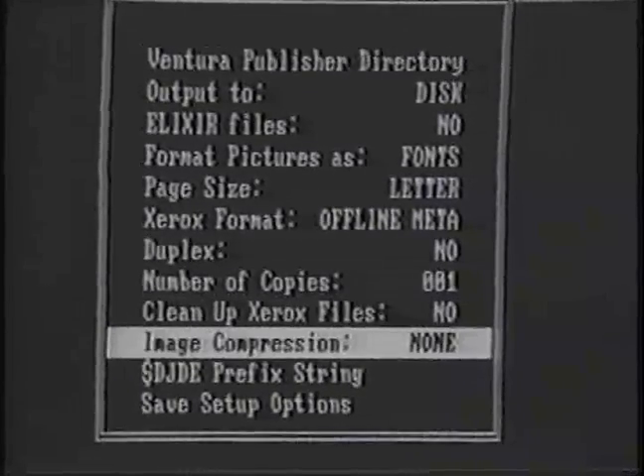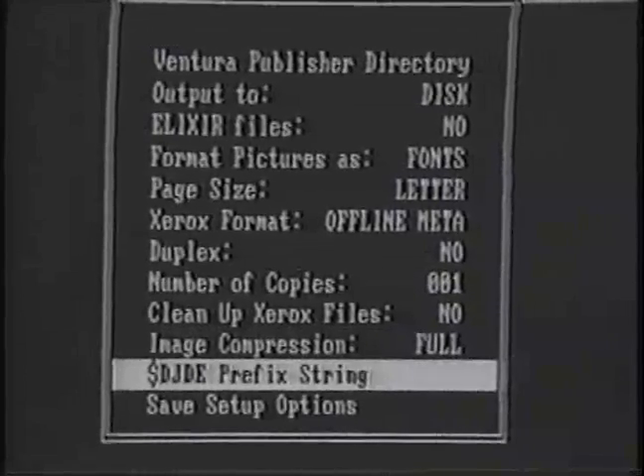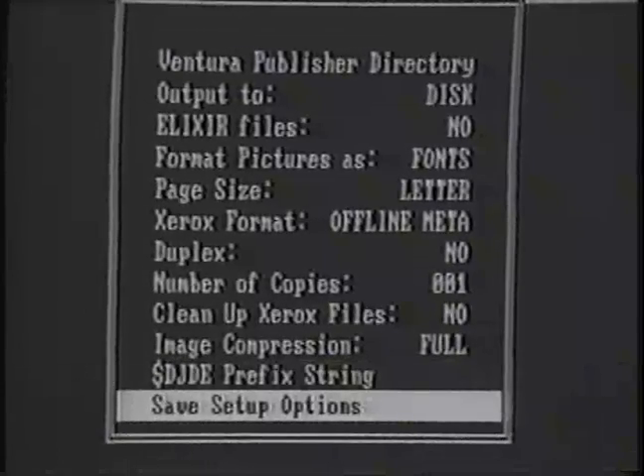Full or partial image compression and DJDE processing are also available. Finally, there is a Save option, which allows you to save all the current selected options to disk.